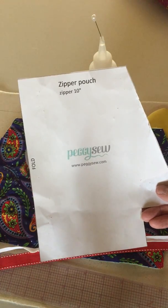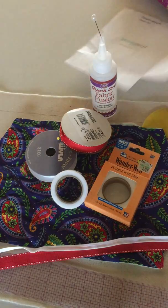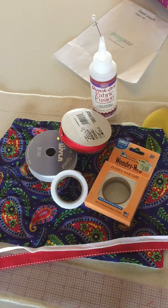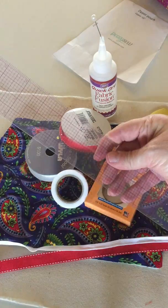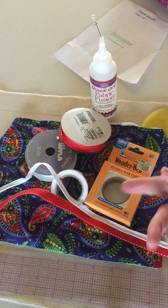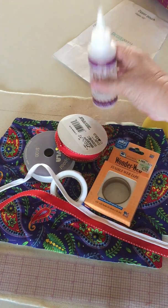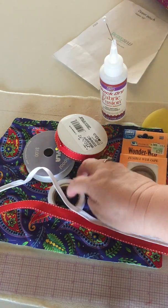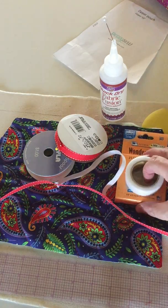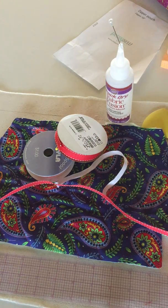It's free on her website at PeggySew.com. The materials that we will need today are the bag parts, a ruler, a pair of scissors, your trim, glue of some kind — Wonder Fuse or some kind of iron-on tape. I'm going to use Fabric Fusion, and you need Wonder Clips.